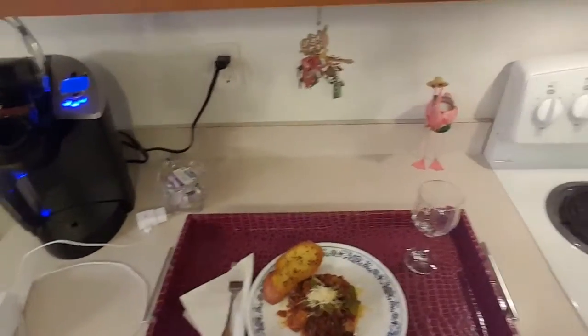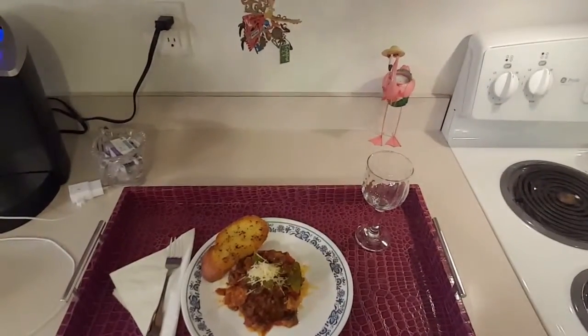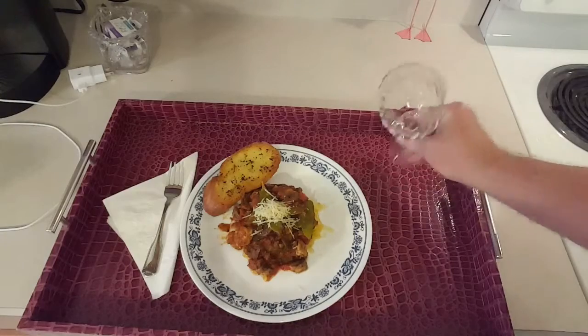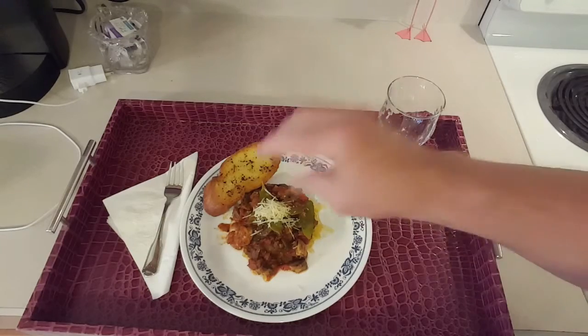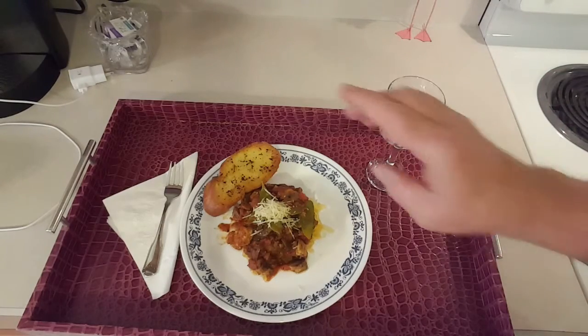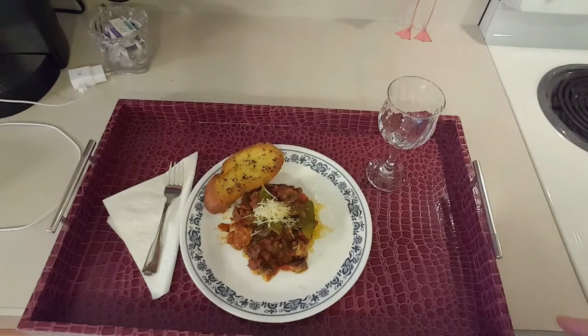We have the meal all plated up and it's ready to be served. That's what it looks like — a nice piece of French bread. There will be some wine in this glass, of course. Here's our non-pasta pasta dish with a little fresh Parmesan cheese on there. If you're a vegan, you certainly want to leave that off, but if you're a vegetarian, it might be okay. And here's our nice French bread — crisp on the outside, tender on the inside. It is a delicious meal and I hope you enjoy it.